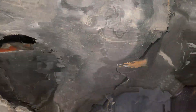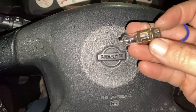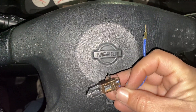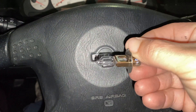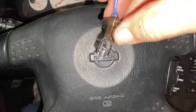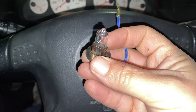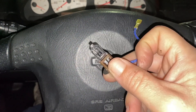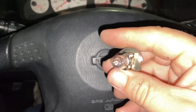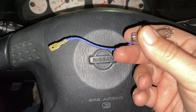All right, here's the bulb that came out. You can see it's just separated in there — there's a filament just laying in there, so this was shot. For some reason I thought I could just replace the bulb itself, but apparently you're just supposed to replace the whole assembly unit.